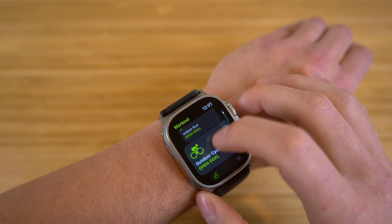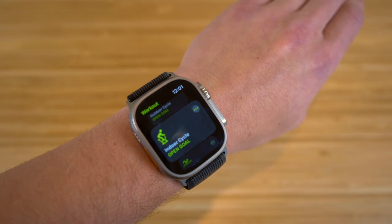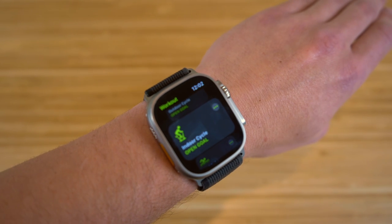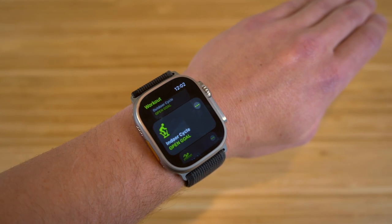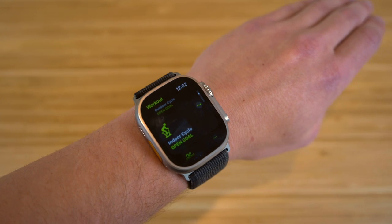We have indoor walk, outdoor run, indoor run, outdoor cycle — tons of options to choose from. Essentially any workout you want to do, you can find on your Apple Watch Ultra. This is also the same case with the Apple Watch Series 8 and previous Apple Watches. The fitness app is a great tool because it offers almost every single workout — they even have basketball and soccer.